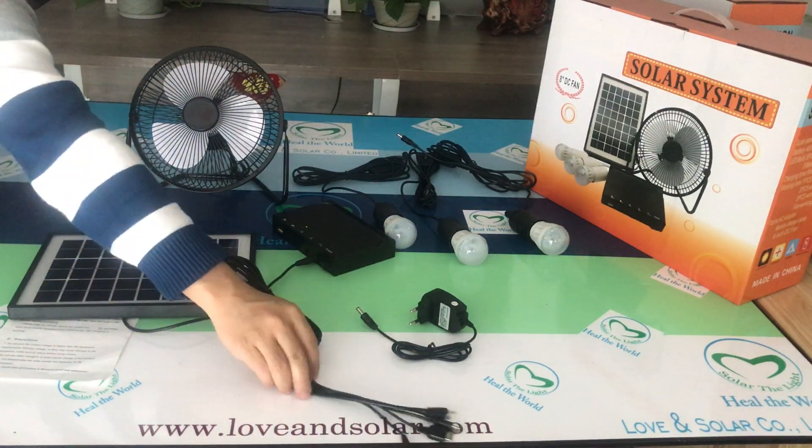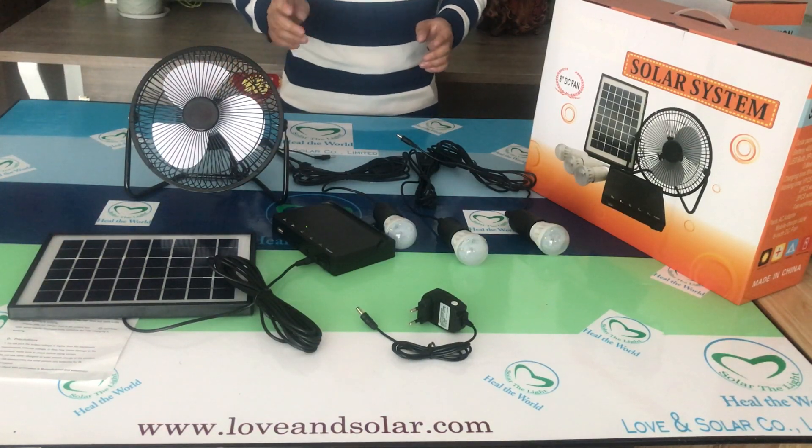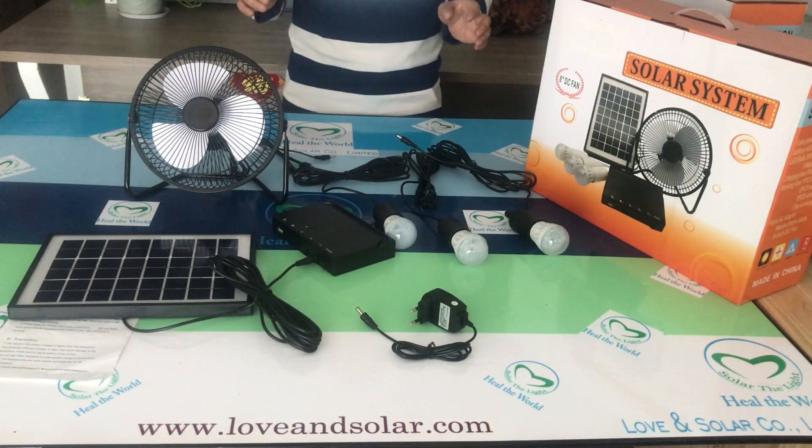If you want more details, please visit our website, loveandsolar.com. We have many other solar products — solar lights, solar systems, and different lighting systems. We hope to work with you to solar the light and heal the world. Thank you.